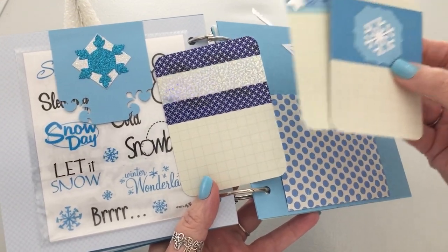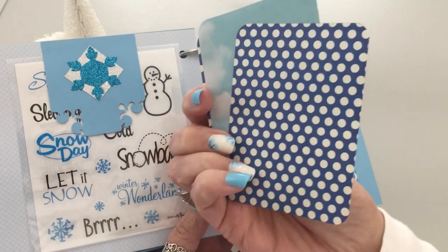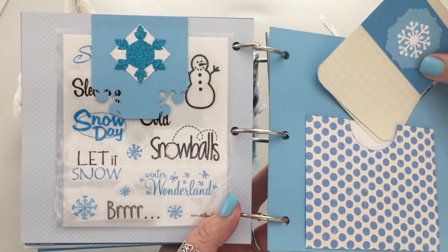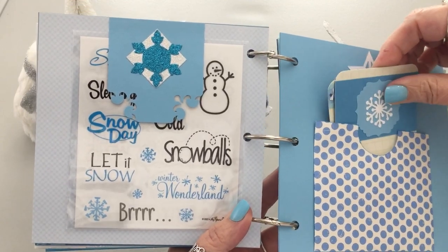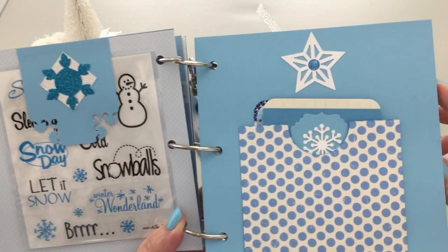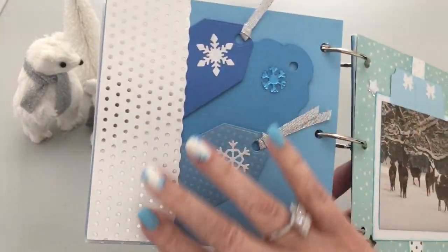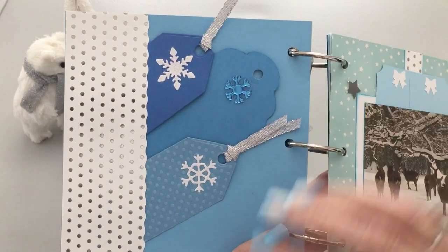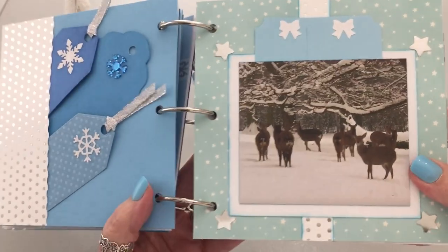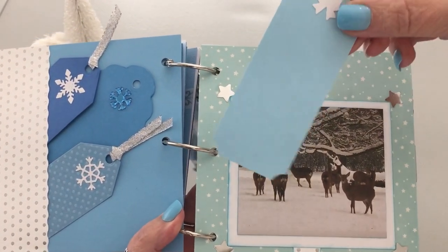I wanted everything to match, so you do have the blue on the back. They go in here, and I put a star at the top. Here's another little pocket and I did some more tags with snowflakes on them.